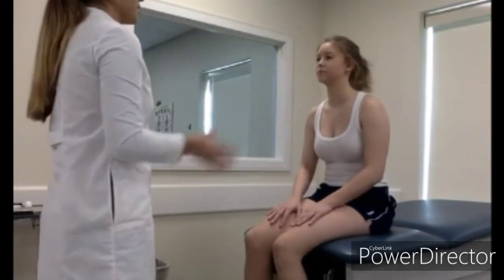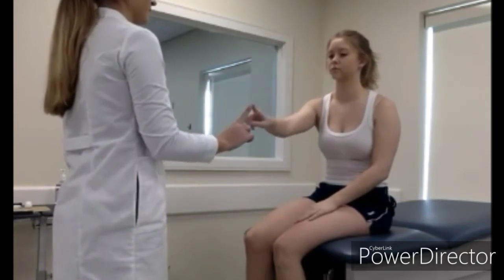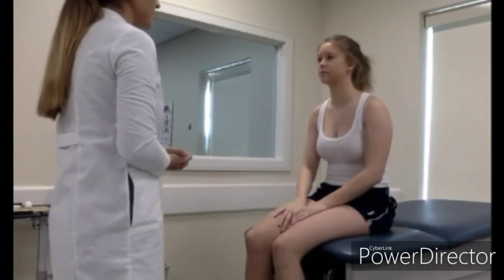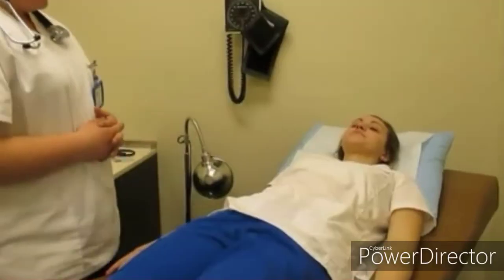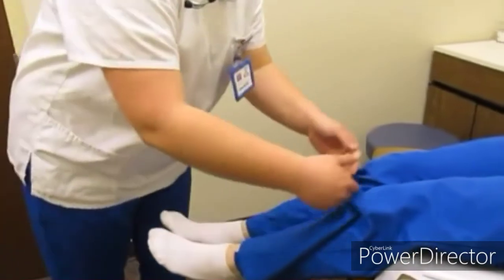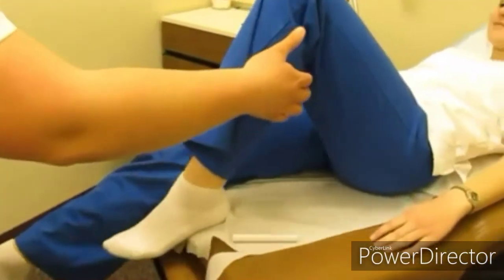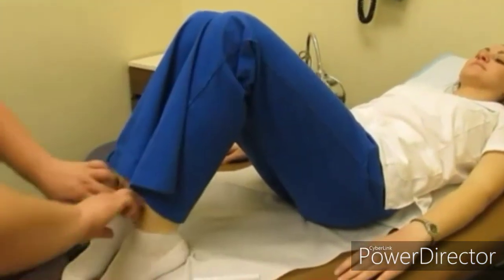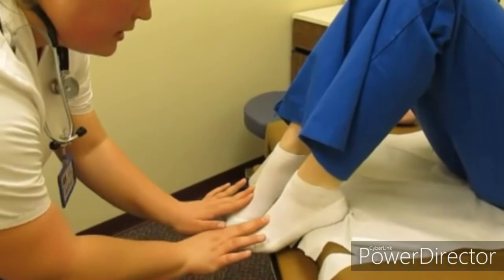Testing function: ask the patient to touch their fingers to their thumb, touch their nose, and then perform heel-to-shin. Then assess the temperature of the legs, checking for dry or moist skin and any lesions, bumps, or abnormalities. Go ahead and check the pedal pulses - two-plus, equally bilateral. Then check the posterior tibial pulses - equally bilateral.